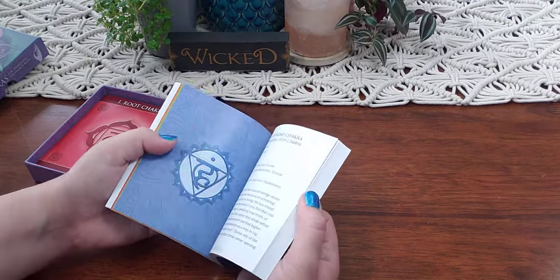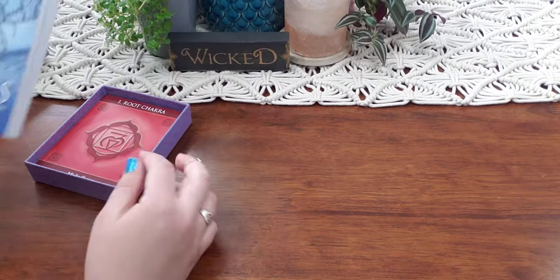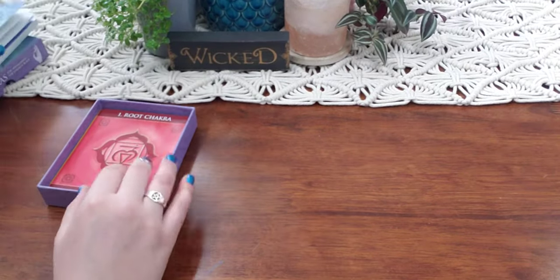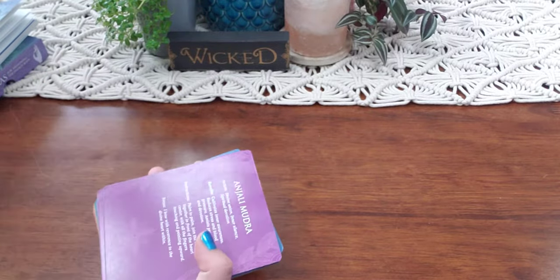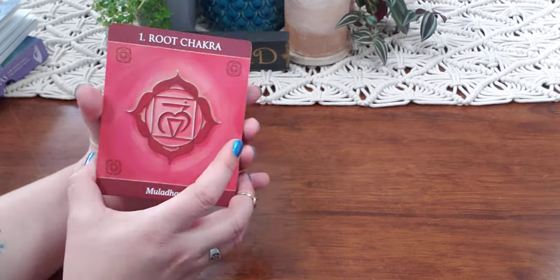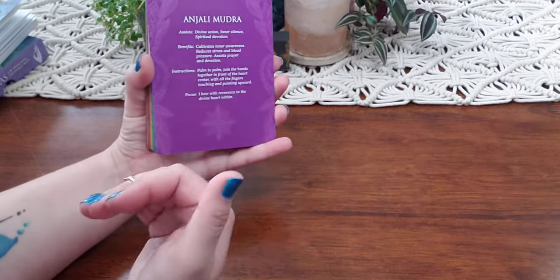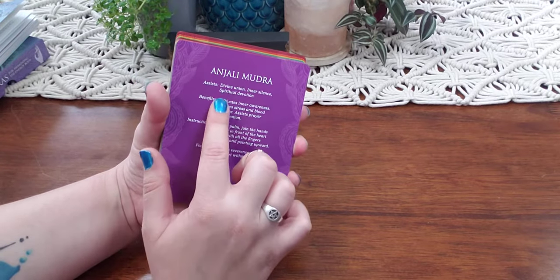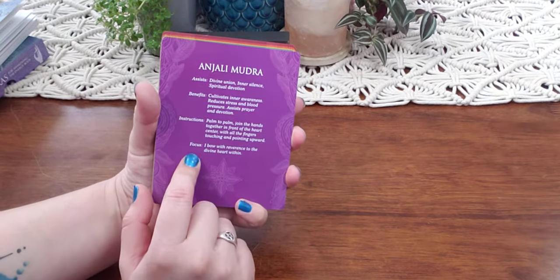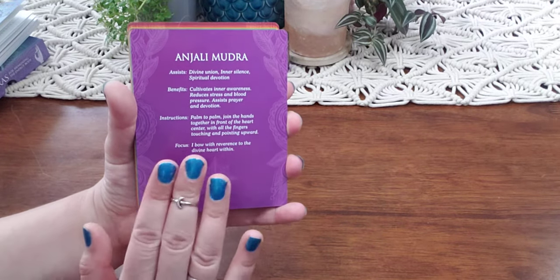I'm very impressed with the book and with the different ways that you can use this deck. The cards are more of a square than a rectangle, which I kind of really like. It's easy to pull a card a day for meditation. The back actually has all of the keywords, instructions, and focuses on it, which is fantastic.